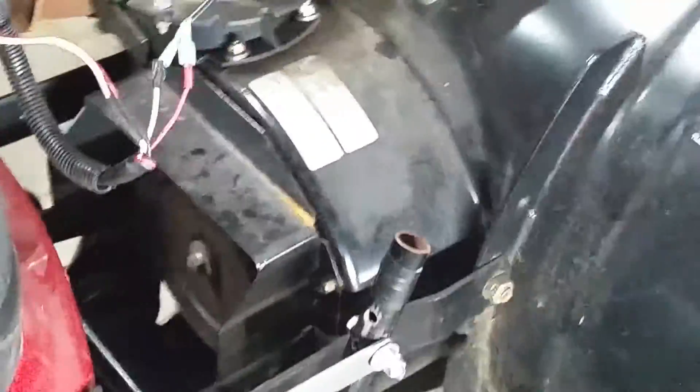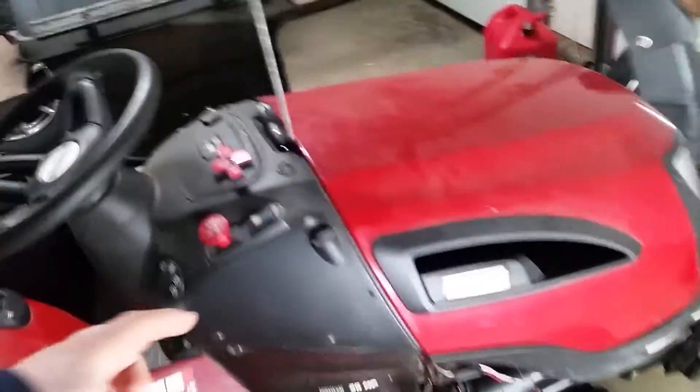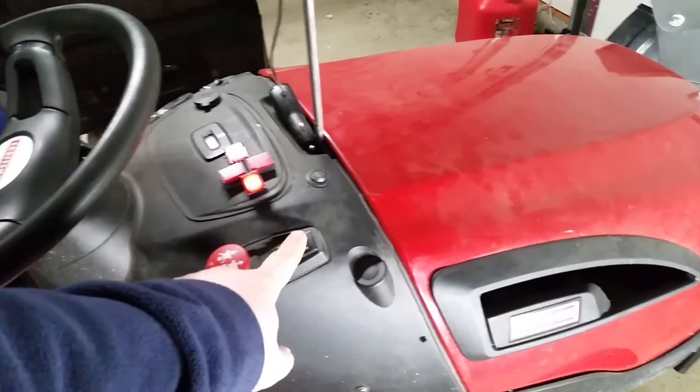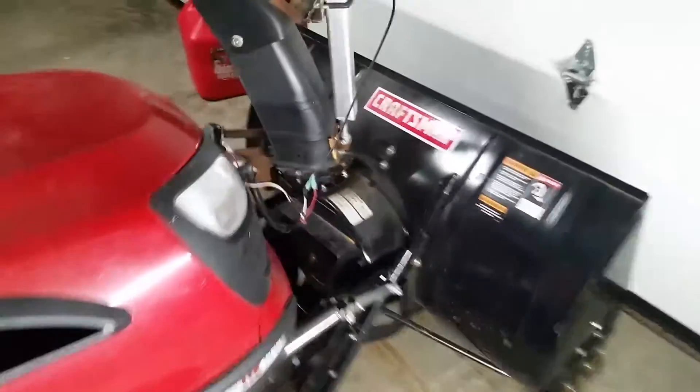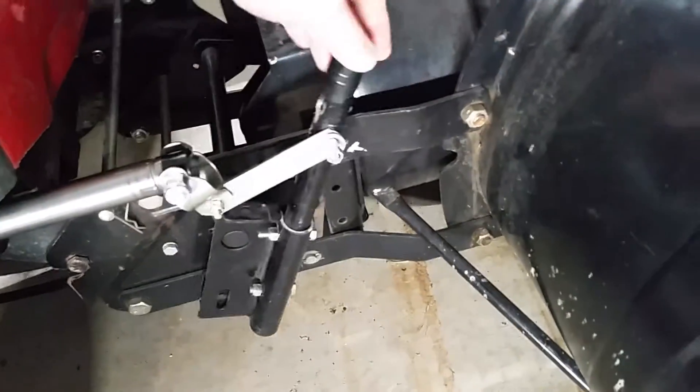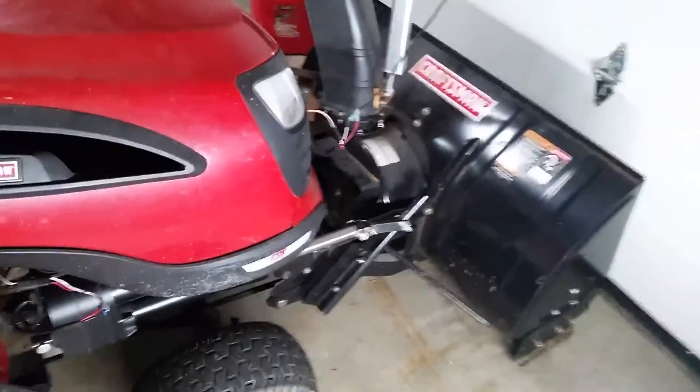They are hinged. I'll turn this on so you can see what's going on. I've still got this to where it's flexible, the whole thing, so I don't have to worry about hitting something with the front and damaging the motor.